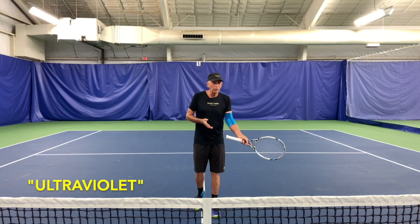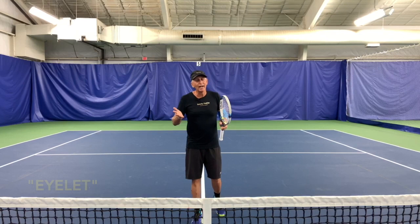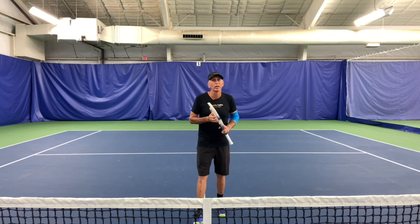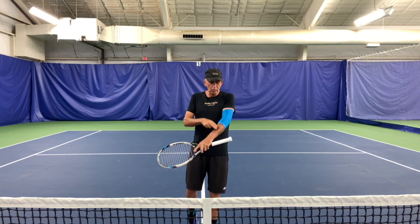If you're playing doubles and you get hit in the eye, you're going to call an EYELET. Now there's a subcategory to the eyelet: if somebody whacks a ball at you and it doesn't actually hit you in the eye but it impairs your vision — meaning you close your eyes and you scream — you still get to call an EYELET. If you get hit with a ball and it's going to leave a mark on your arm for a long time, that can only be called a SCARLET.